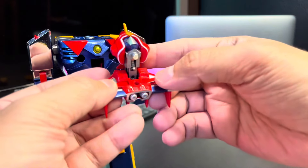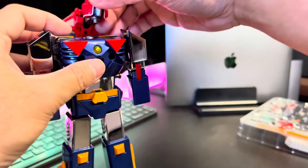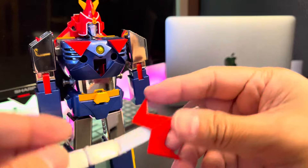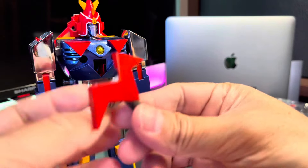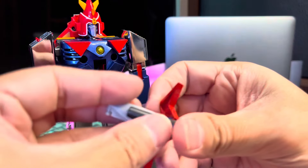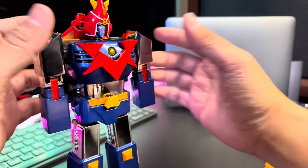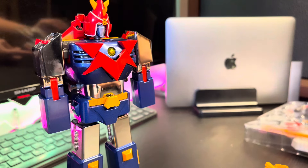Let me put this in — and it's already done! We're going to put the Tenkuken inside by folding it like that. Then we plug it in — nice. Now it's time for the hands.